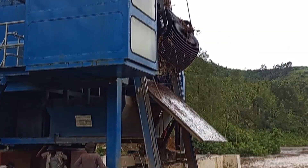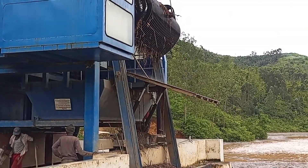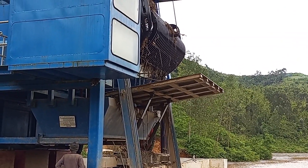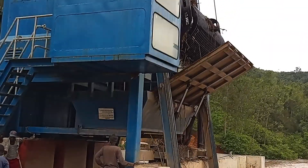Often featured on precast concrete outlet structures in stormwater retention and detention ponds, trash racks play an essential role in water management systems. Trash racks are usually fabricated in plain steel, galvanized steel, stainless steel, and aluminum.